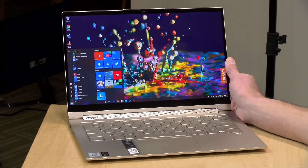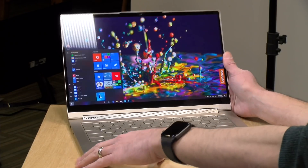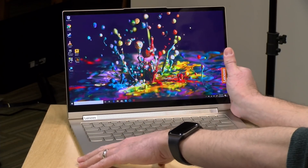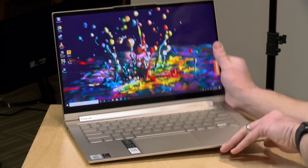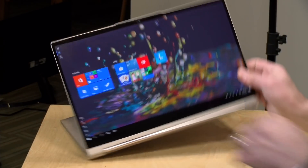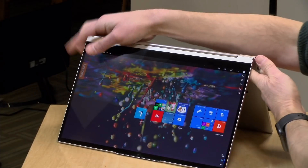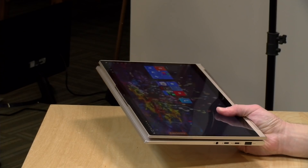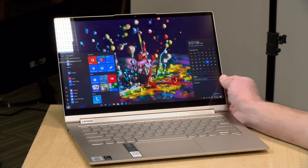Hey everybody, it's Lon Seidman and we're taking a look today at the C940 from Lenovo. This is part of their Yoga line and it's one of these two-in-ones that gives you a lot of flexibility as to how you may want to use it. It's a laptop in this mode, but you can flip the screen around and use it as a display, operate it in tent mode, or fold it down into a full-fledged Windows tablet. We're going to be taking a closer look including the Intel chip that's powering it.